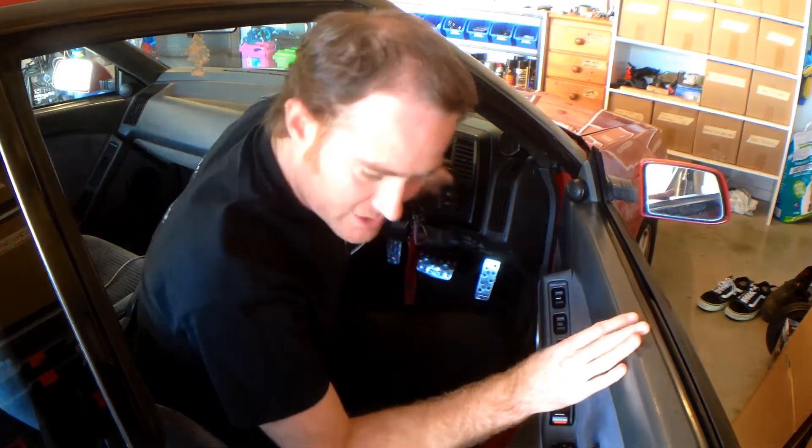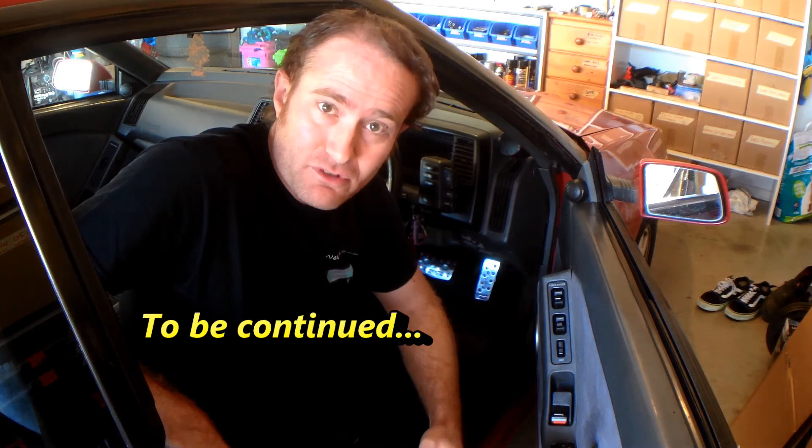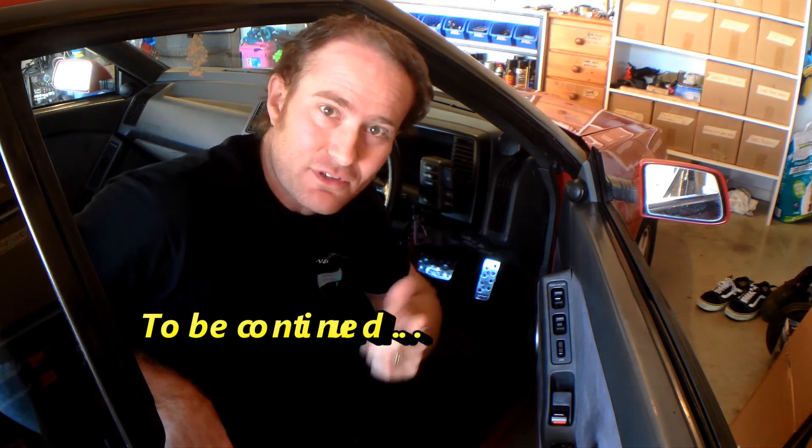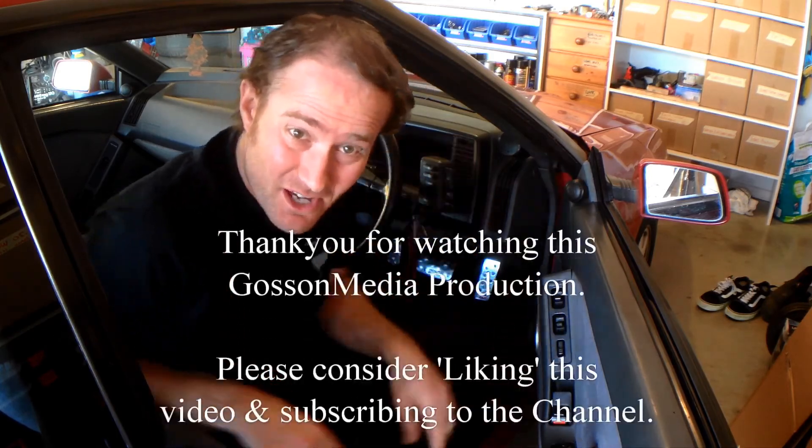Alright guys, so that's it for this episode. Tune in to our next episode of the Megasquirt Project — we'll probably do some more tuning, maybe some cold start tuning. Until then, thanks for liking, sharing and subscribing. Peace out.